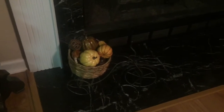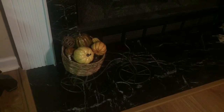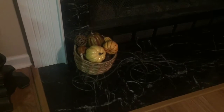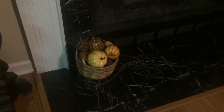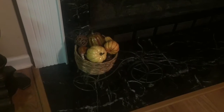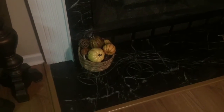Right next to that I have a little bicycle decor — I can't remember where I got that. It has a little basket attached, and inside I put some dried filler and some smaller pumpkins and gourds, and I thought that came out really nice.